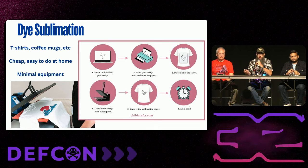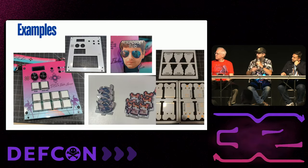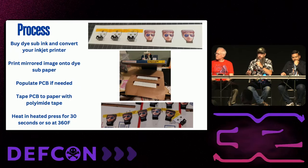It's a fairly simple process: you create the image on your computer, modify your inkjet printer to use dye sub ink which is cheap, print it out on dye sub paper which is also cheap, then put the PCB onto the paper and put it in a t-shirt press — reasonably priced at about $150. Your badge comes out looking great. It's not painful, you can go fairly quickly through the process, and it gives you the ability to get whatever you put on the screen onto the final PCB.